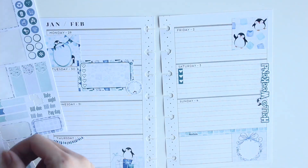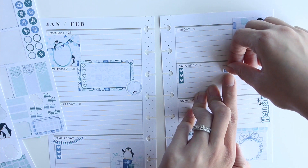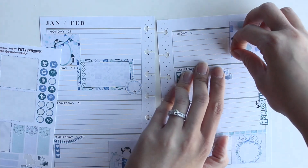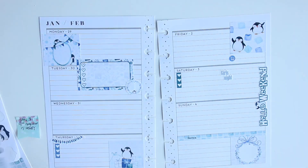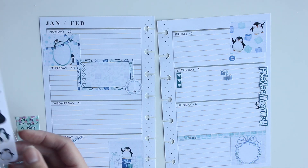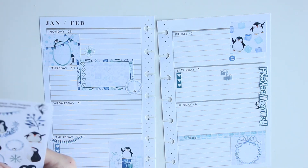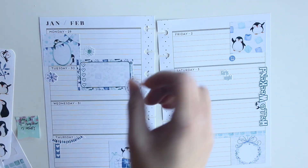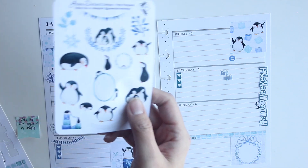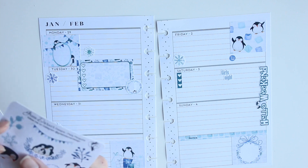I know functionally what is happening in the week, so I'm able to place the functional stickers down and then decorate around that. I know I need to pick up groceries on Friday night, so I left a little space there for the grocery sticker. I'm also using the snowflakes in the deco sheet to notate my work shifts for the week — you don't necessarily need to use functional stickers; you can use deco pieces for functional purposes.